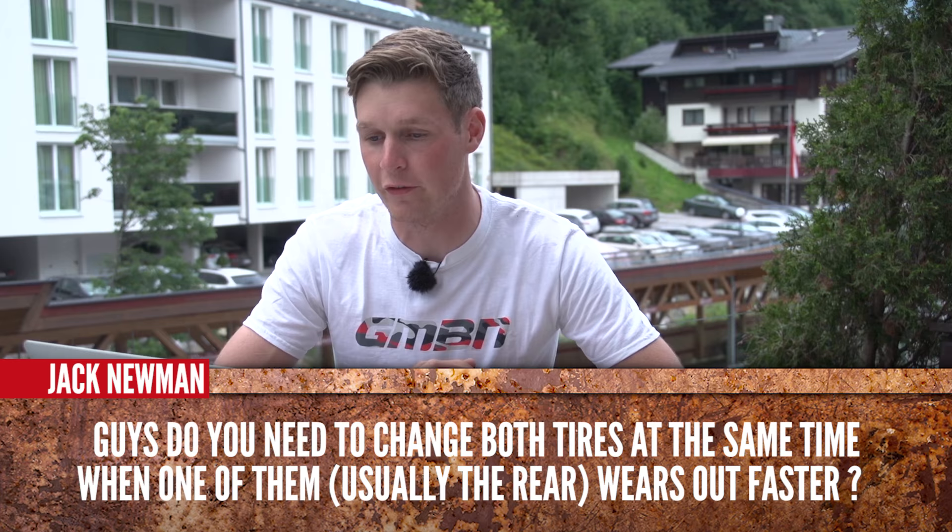Jack Newman is asking: do you need to change both tires at the same time when one of them — usually the rear — wears out faster? Great question, Jack. This is something that we've not actually spoken about before, but what about putting that front tire onto the rear, getting rid of that worn rear tire and then putting a brand new front tire on? You're going to get all the grip and all the turning on that fresh front tire, and it's going to be ready for the trails.